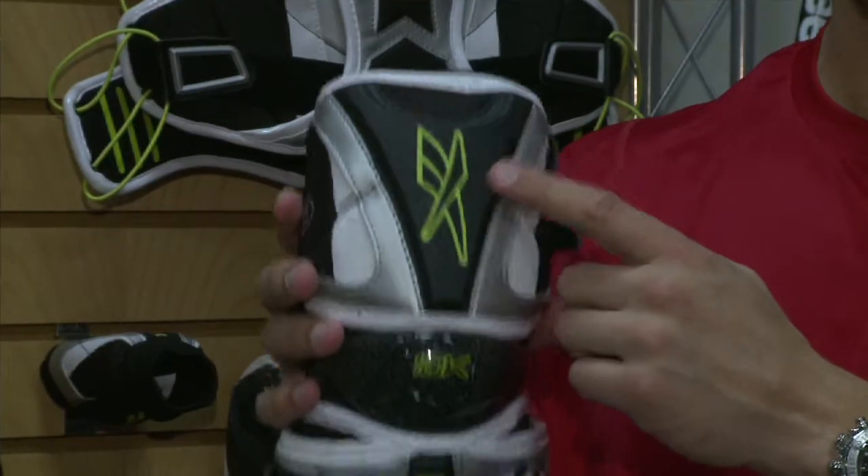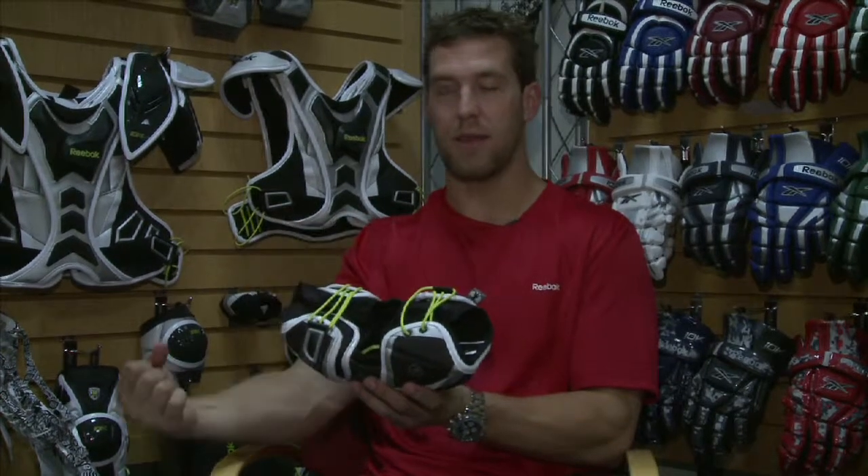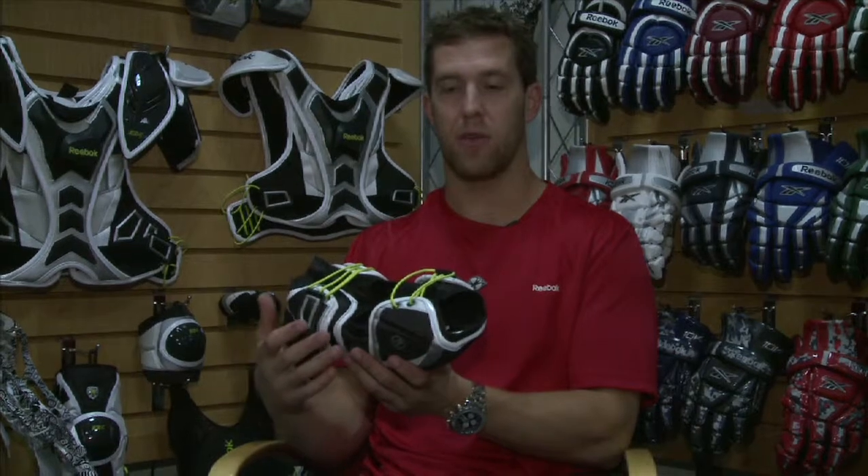We have our 3D EVA on the upper arm as well as the forearm, so protective and very lightweight. We have our dual elastic strapping system on the inside, going to really lock down that feel on the pad where it should be, so it prevents sliding up and down the arm during gameplay.